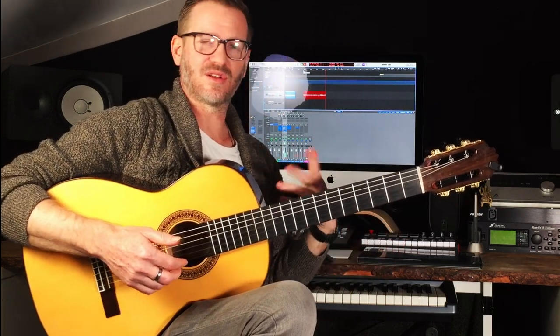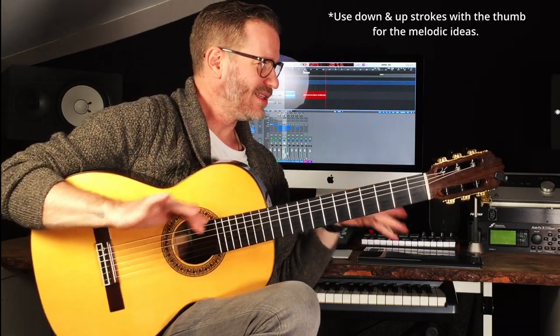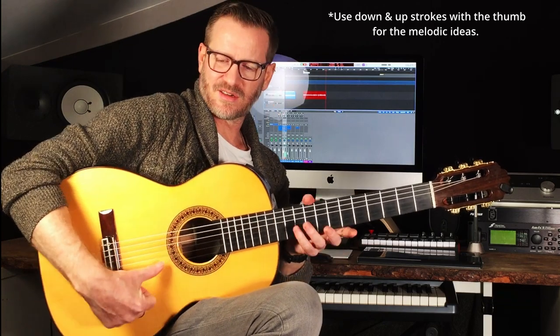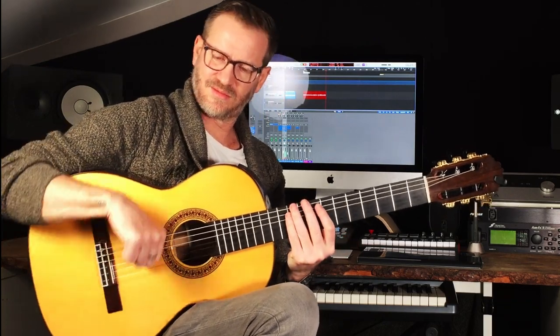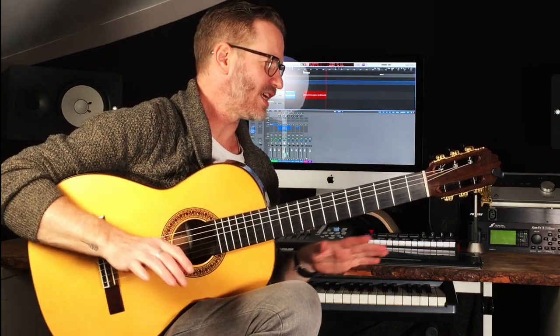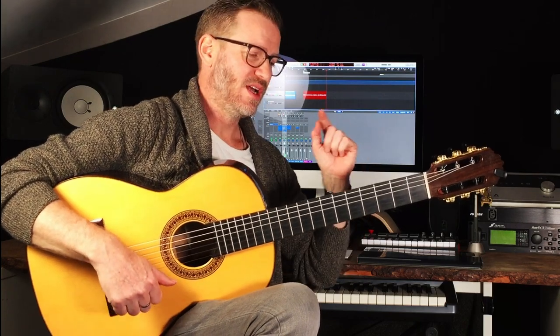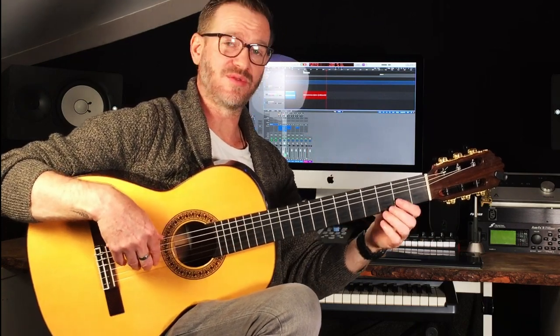So you can play this whole thing with your thumb if you want to. You might find a few bits a little bit tricky because of coming down a chord like this, but figure it out, do whatever you want. It's pretty straightforward. I played the whole thing pretty much with my thumb, but you can mix it up and play with your fingers.